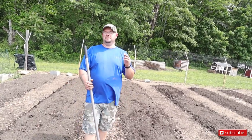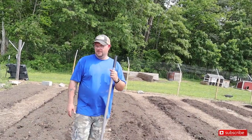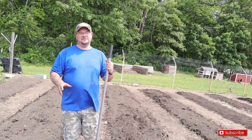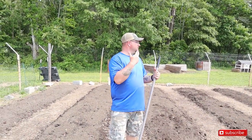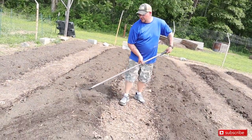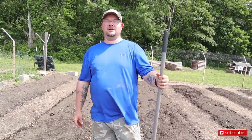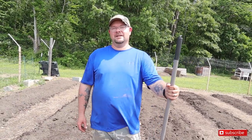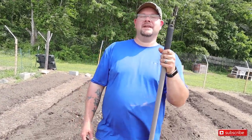Hopefully you learned something, especially if you have clay soil. Whatever you do, do not use a tiller — if you have to, so be it, but we chose to use the broad-fork that we got from Treadlight. I hope you guys enjoyed the vlog. Thanks for watching — subscribe, hit that like button, and hit that bell icon to get future notifications when we upload. Appreciate you guys watching.